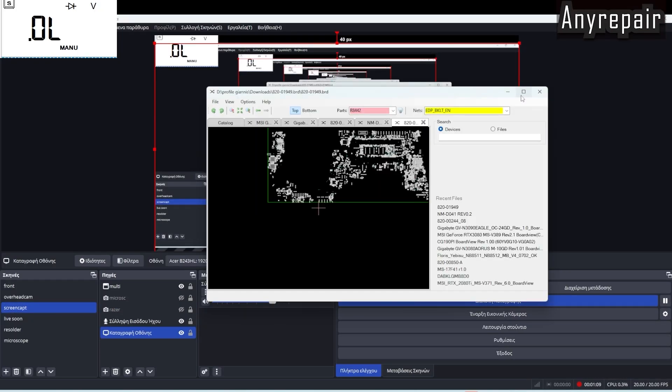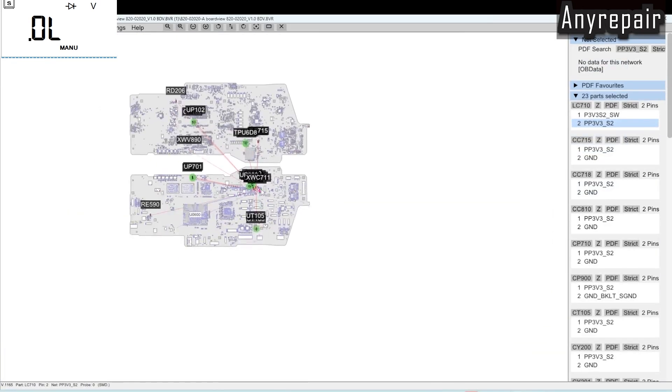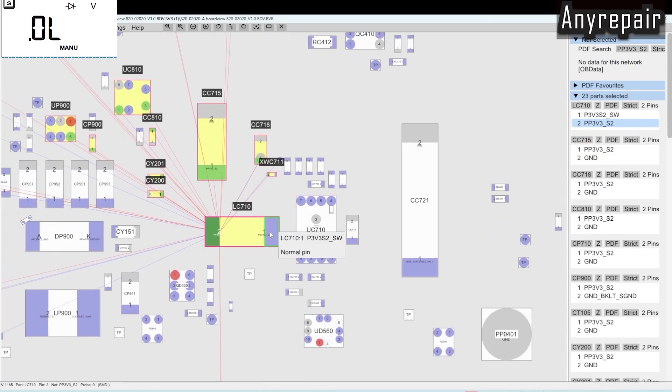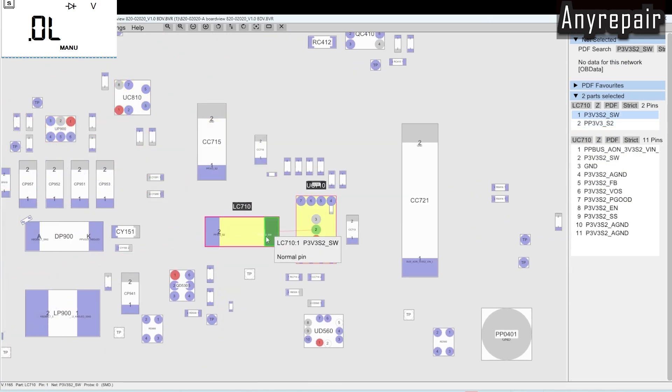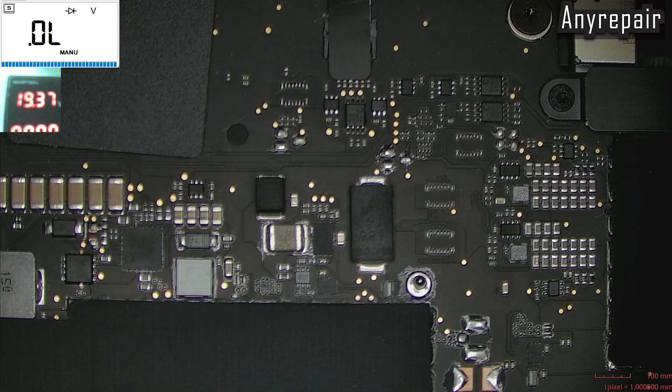Let's go and see the board view for this particular board. I will enlarge and find the exact location of this coil. This is it — this is the coil. The first pin is connected to the regulator, the other to the load. So we must remove this coil and check if the short circuit is on the side of the regulator or the side of the load.